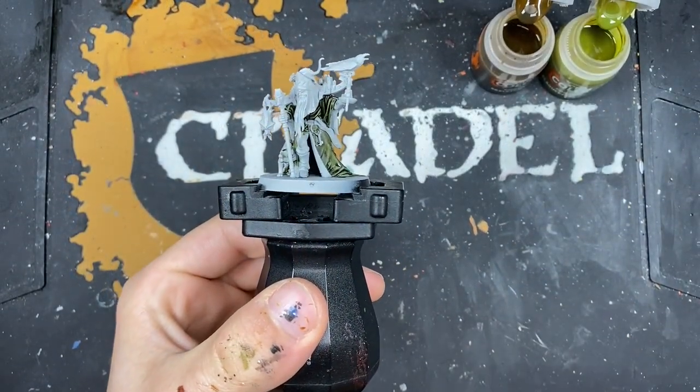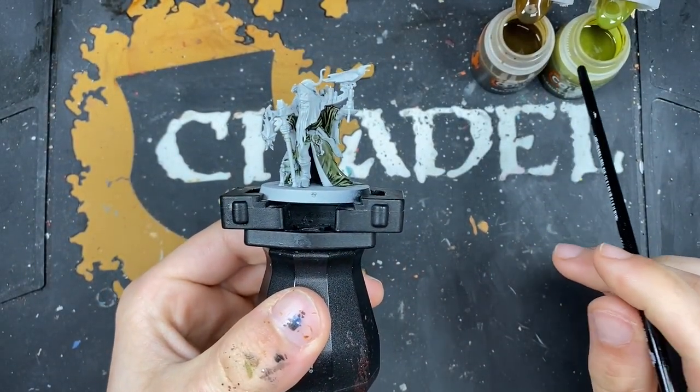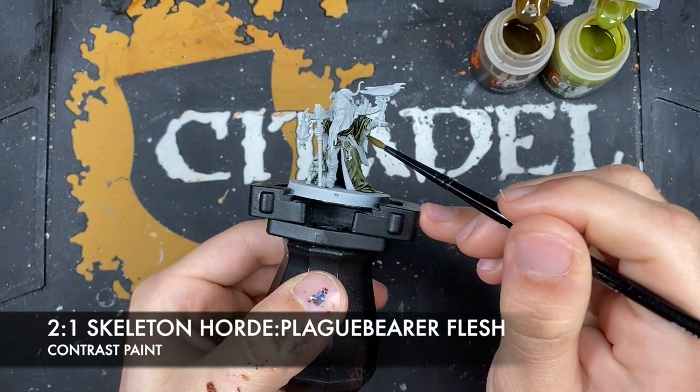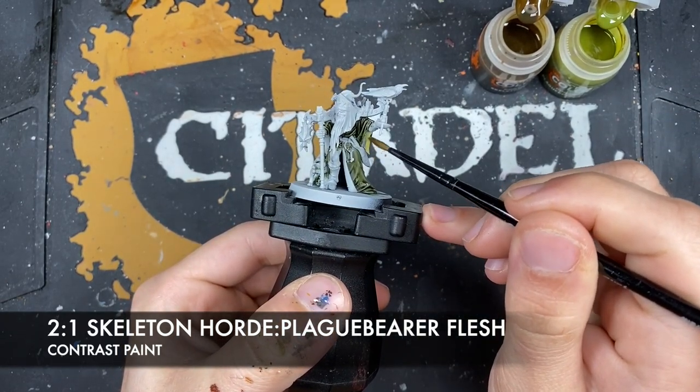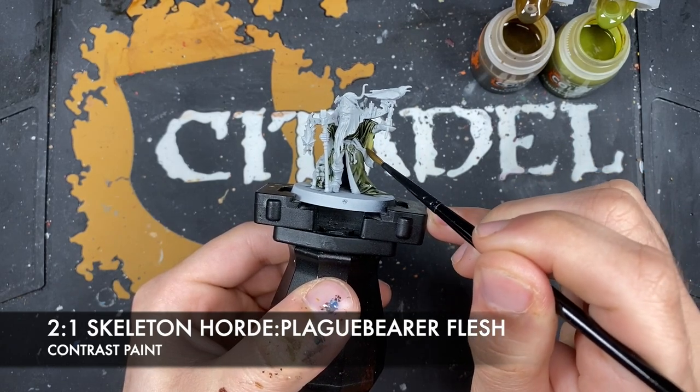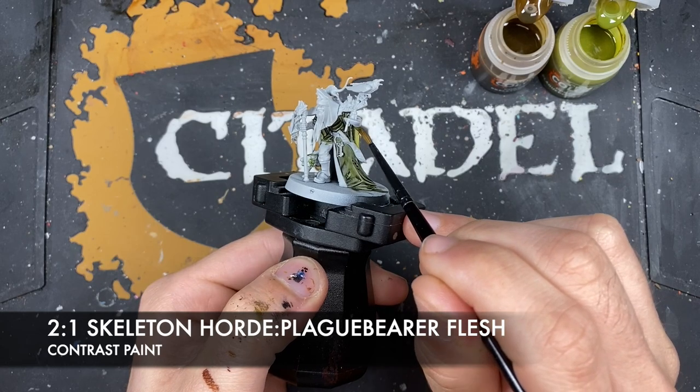With that done, what we now want to do is make a roughly two-part Skeleton Horde to one part Plaguebearer Flesh mix, and we want to use this on the interior of his robes, just like this.